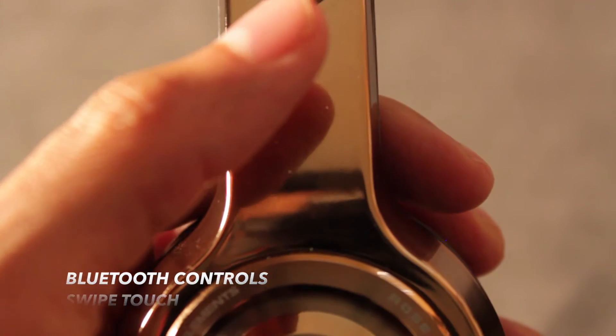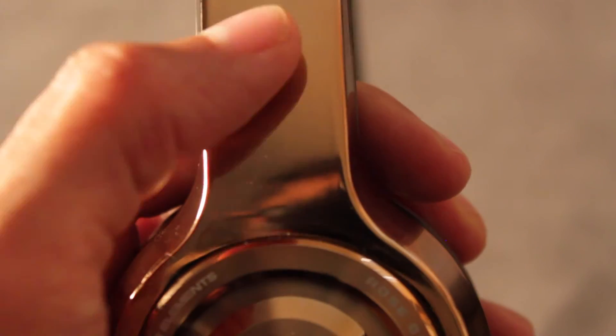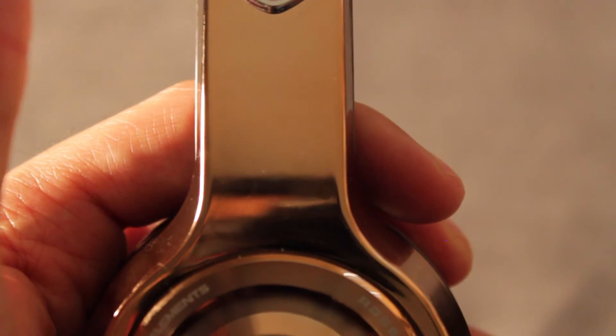If you tap once, it pauses your music. If you tap twice, you can skip forward to the next track. If you tap three times, it skips backwards.